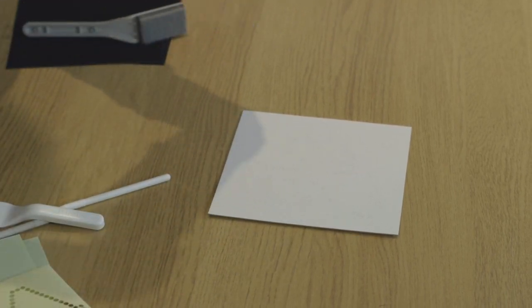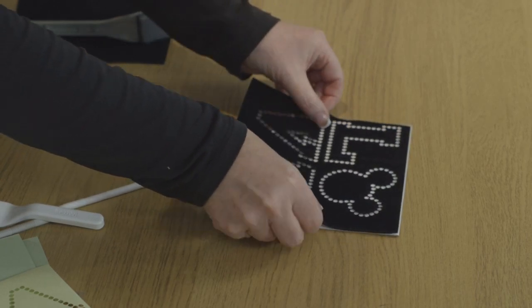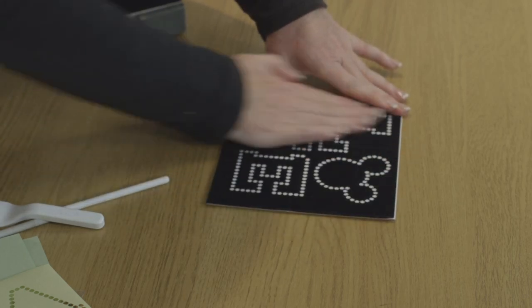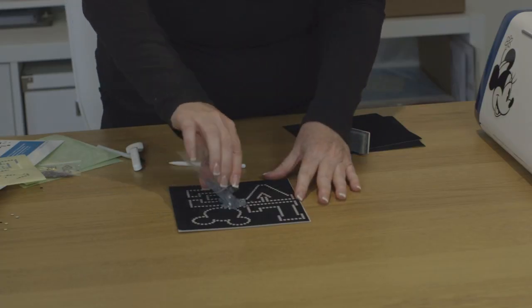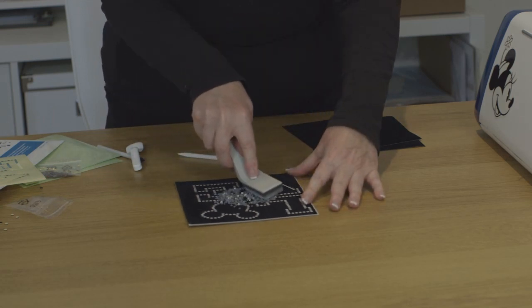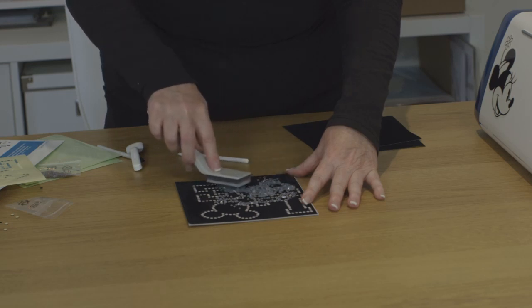This is going to help the rhinestones sit within our cutout design. I'm going to bring in the SS20, the small stones. I'm just going to dump them all in the middle, bring in the positioning brush, and then gently maneuver the stones into position.